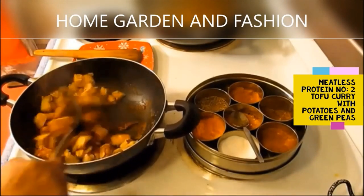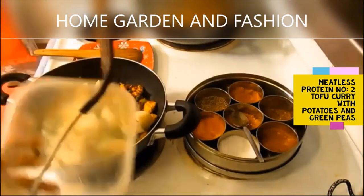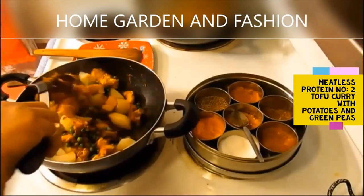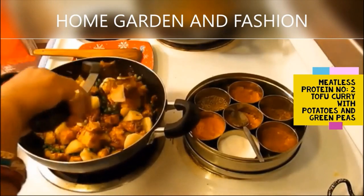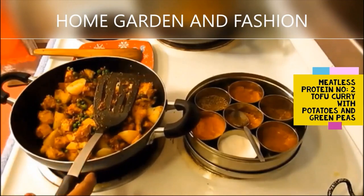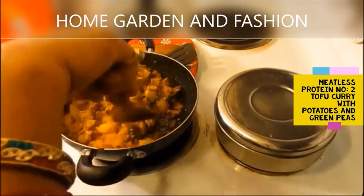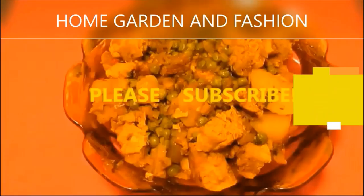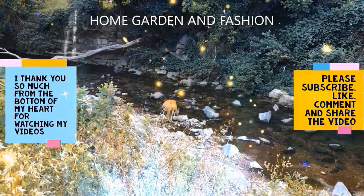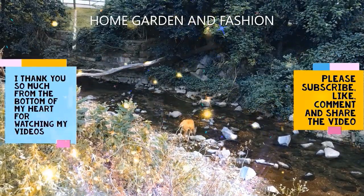My spices are already pre-cooked because I made them ahead of time. Now I'm going to add the tofu that I browned on both sides and mix it thoroughly with the spices. Then add green peas and potatoes. This tofu with green peas and potatoes is really yummy — it's a great substitute for meat, egg, or fish, and is just another form of protein.